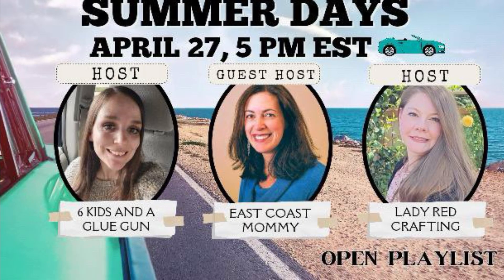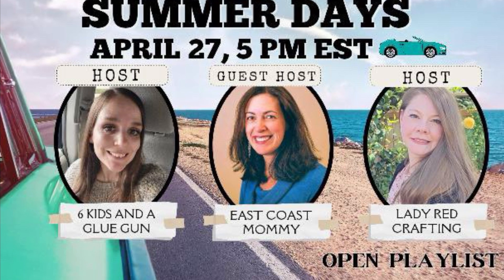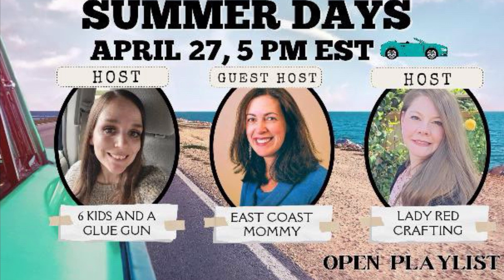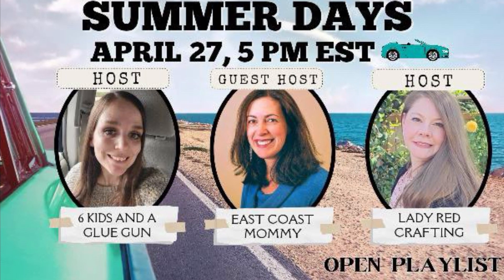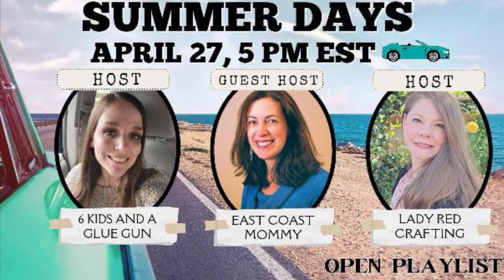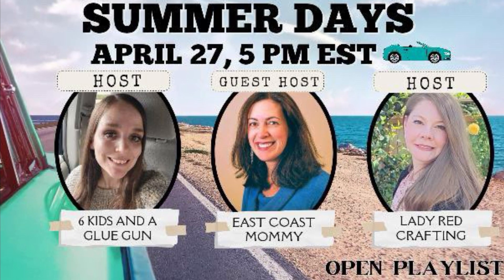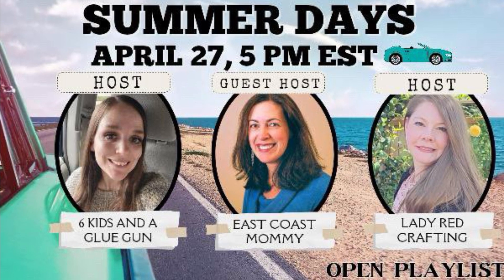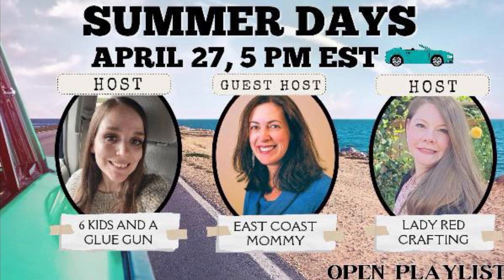Friends, this is Summer Days DIYs. Our host is Six Kids and a Glue Gun and Lady in Red Crafting. The guest host is East Coast Mama. Please check out their channel in the description box, and check out the playlist of all the other amazing creators to find fun summer DIYs.